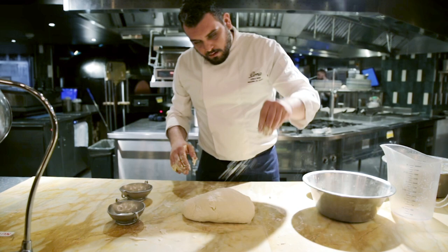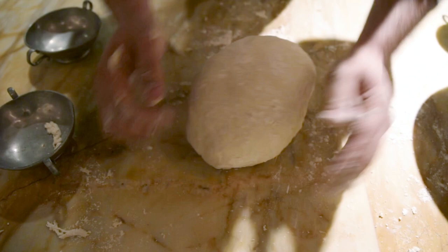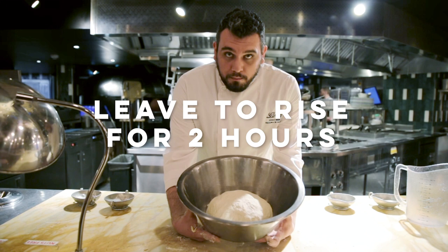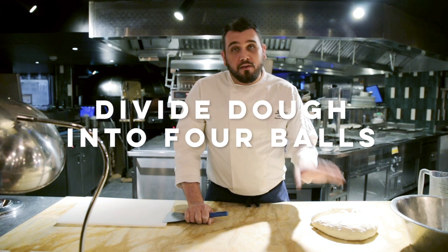I don't put a lot of flour, just a little bit. Our pizza dough is ready. We put the dough in a big bowl and we cover with a cling film for all the time it needs. With this recipe, we can do four balls of 500 grams of pizza.